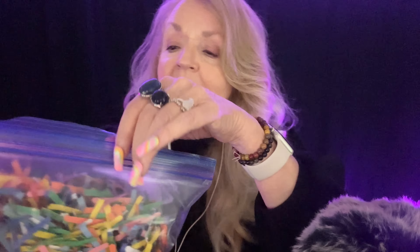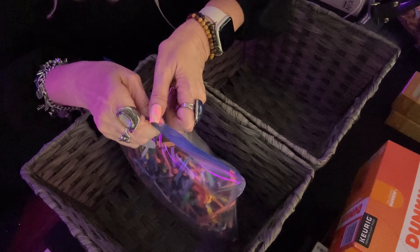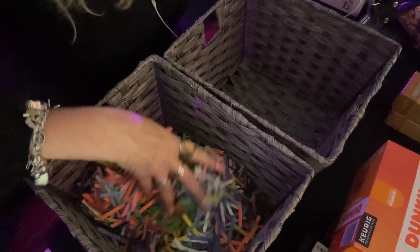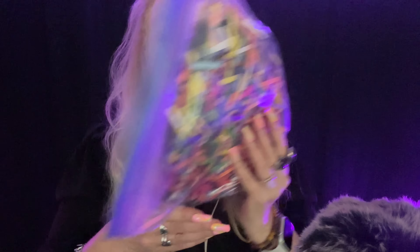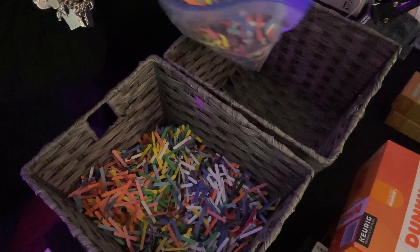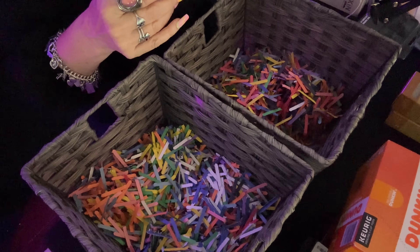This is construction paper, and we're going to put these in the basket here. Look how pretty that is! So, there's one — yeah, I think that looks pretty. And then here's the other. I like that. There's those.